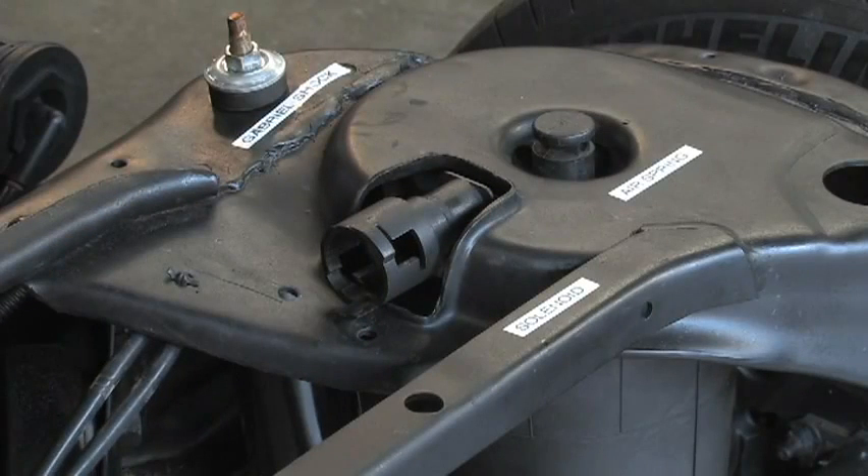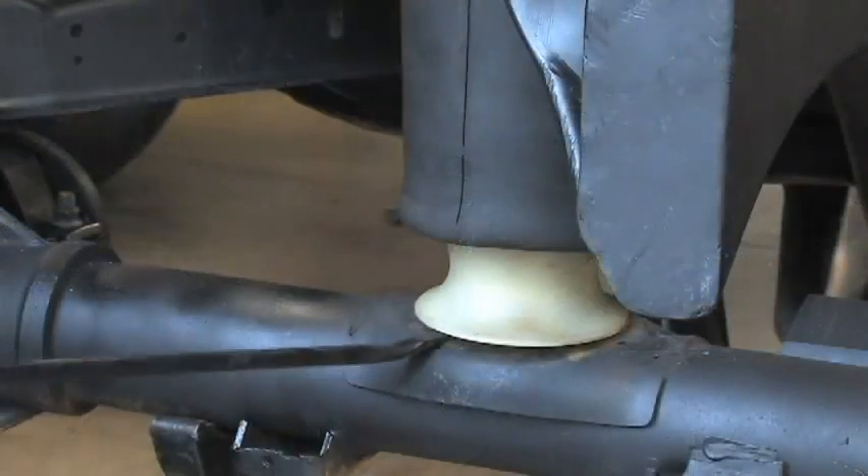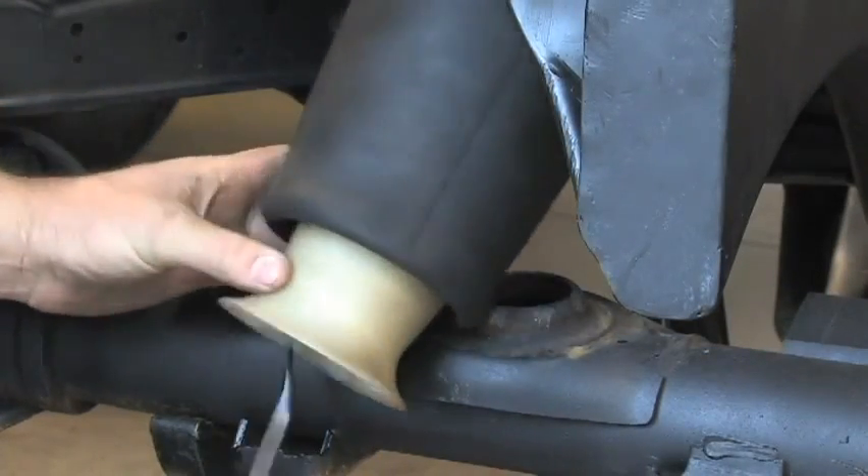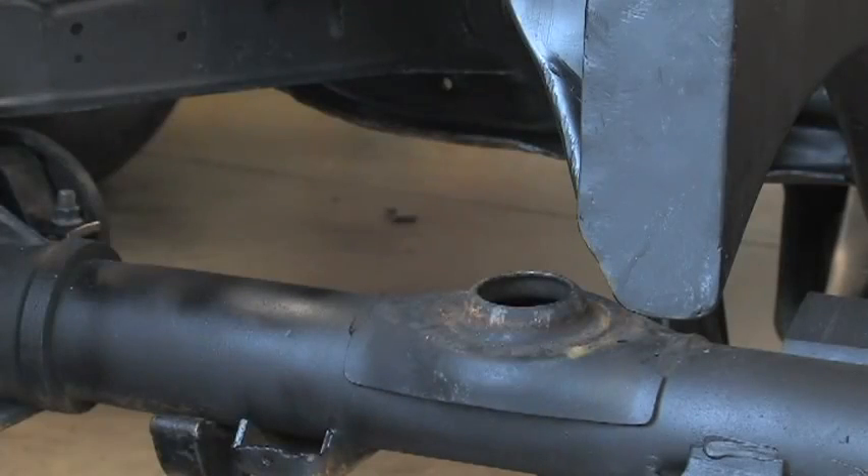Remove the upper air spring retainer clip — you can access this through the gap between the frame rail and the body. Since our body has been removed, there's not a clip, but you can see at the top of the air spring where the clip would be on your vehicle. Using a pry bar or a large screwdriver, remove the lower spring seat from the axle assembly. Be sure to remove the retaining clip from the lower spring seat as well.